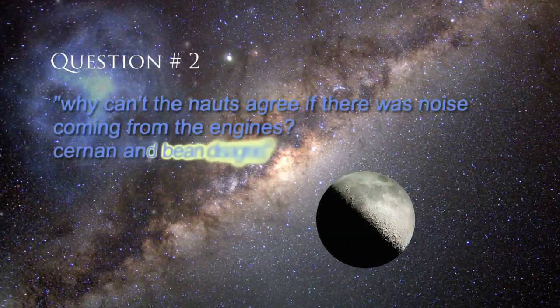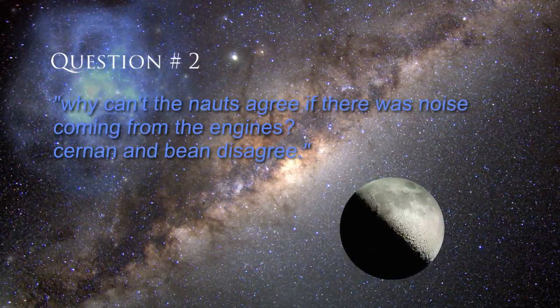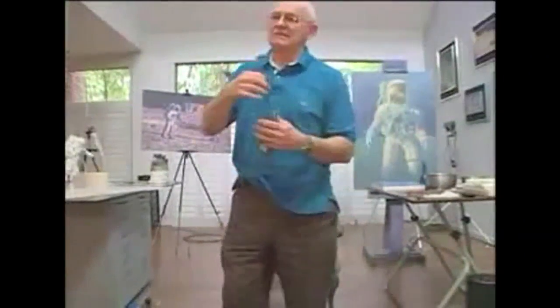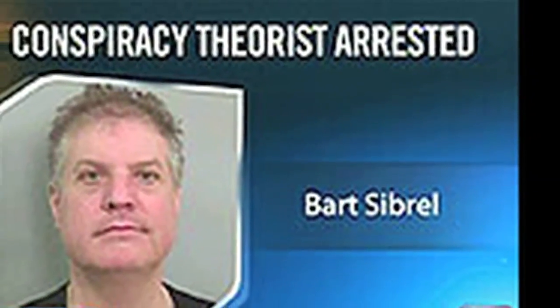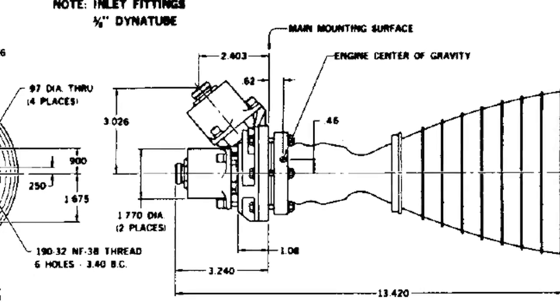Question two: Why can't the astronauts agree if there was a noise coming from the engines? Cernan and Bean disagree. PT, your question is based on an assumption formed by two edited comments used in Bart Sibrell's 'When Astronauts Go Wild.' May I suggest you widen your research? In fact, Cernan and Bean both agree. It's not unusual for two people to see the same thing from two different perspectives and for them both to be correct. Context dictates the meaning of their statements. Unfortunately, Sibrell robs us of context — that's why we need to look at something other than his film.